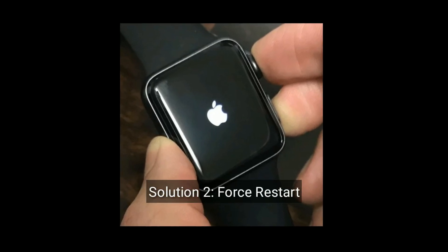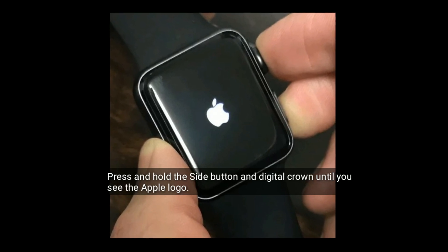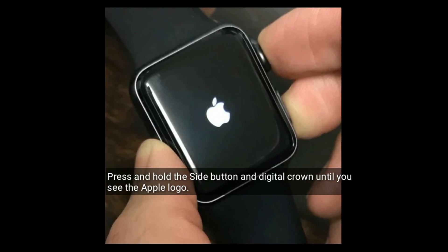Solution 2 is forcefully restart your Apple Watch. Press and hold the side button and digital crown at the same time until you see the Apple logo.